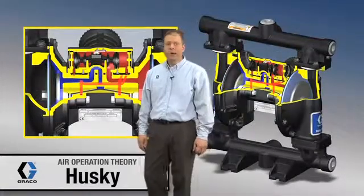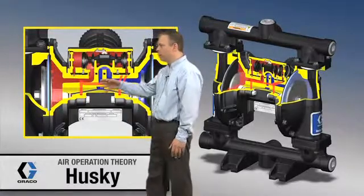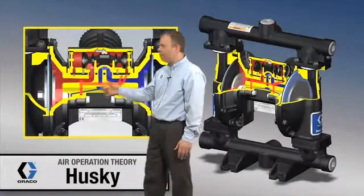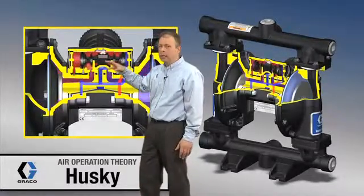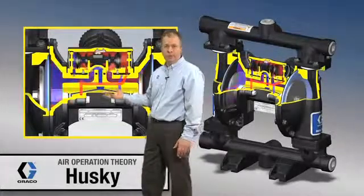With the diaphragm running, what's going on is we put air pressure on one side and vent on the other side. The diaphragms come in contact with the poppet valves, and that action of the poppet valve causes the spool valve up in this module to move back and forth. Basically, all it's doing is directing air pressure and vent from one diaphragm to the other.